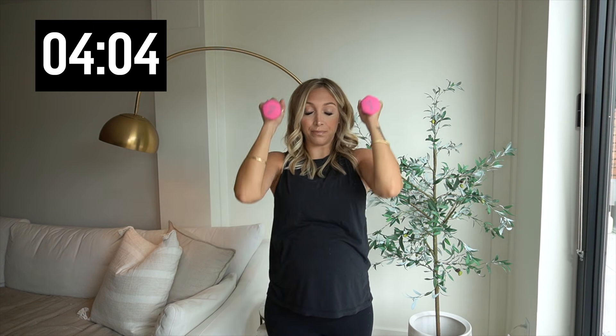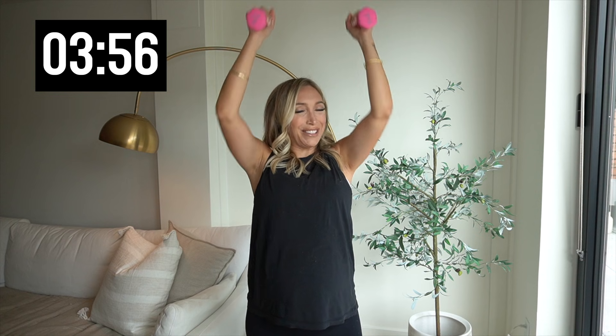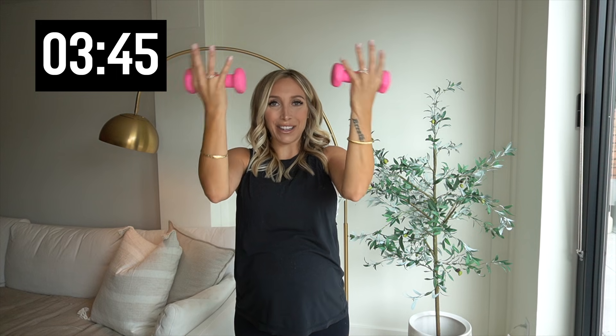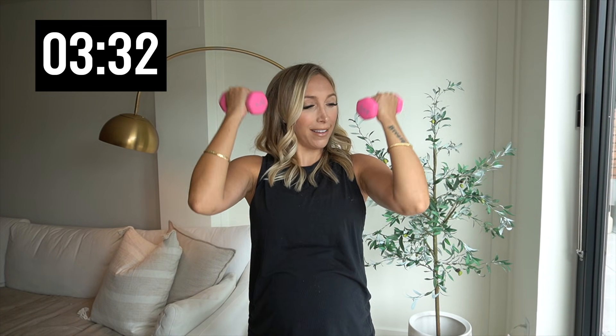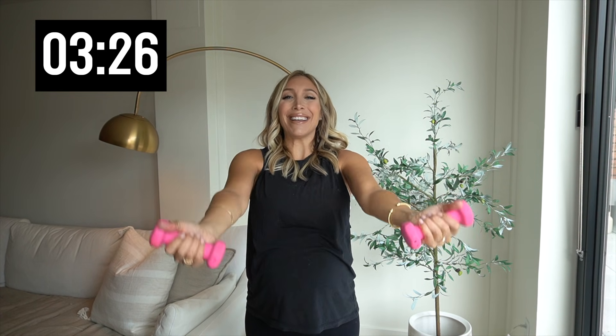Back to that shoulder press — give me ten. Two more. Last one. Hold it right here. Breathe. Bicep curls — flip those weights towards you and curl it out. Breathe. Squeeze those muscles as you draw those weights in towards you. Five more, two, and one.